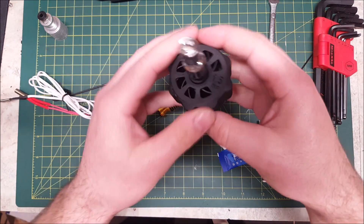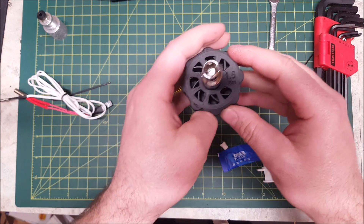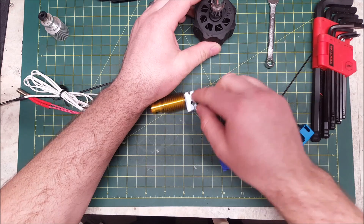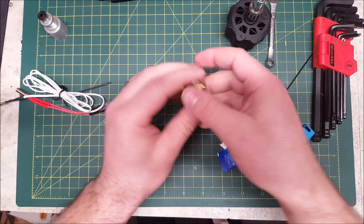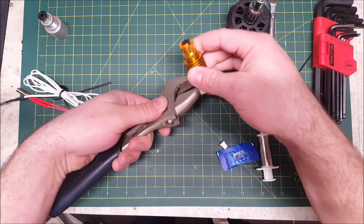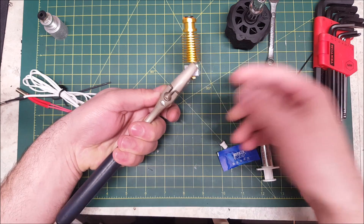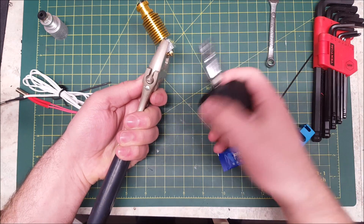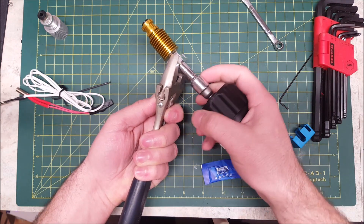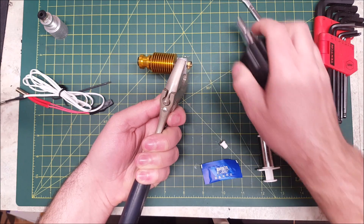I'll link to the file below — it's on Thingiverse. It's a printable torque wrench. This one is a 1.5 Newton meter force one. E3D specs 3 Newton meters for torquing their nozzle. So once it's installed in your printer, you're going to want to use your adjustable wrench or something else to hold the heater block. You'll probably have to grip it from the side since you'll have wires coming out. Then either with your wrench, if you want to eyeball it, or with a torque wrench, tighten it to the specified torque.